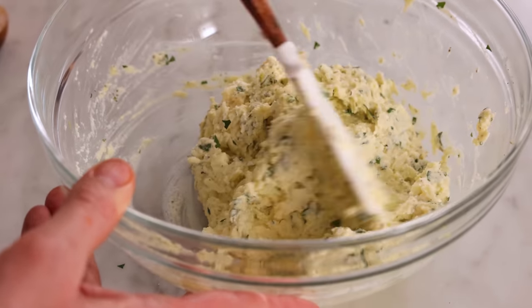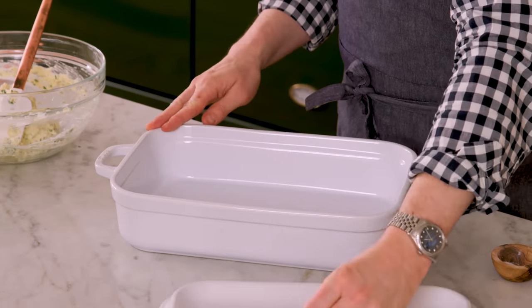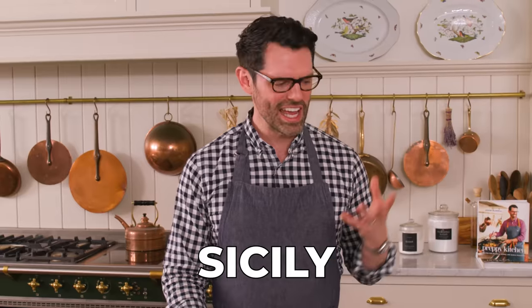Give it a good mix. Once your filling is together, grab a 9x13 casserole dish and we're gonna add two cups of marinara into the bottom. Just plop that in there — you really don't have to be exact. Smooth this out into a nice even layer. This is the bed of deliciousness that our shells will be cooking in. Stuffed shells are Italian, specifically originating in Sicily, and the shell shape is supposed to look like a conch.